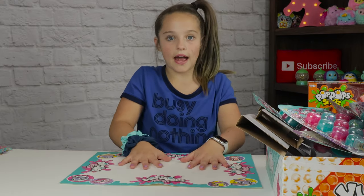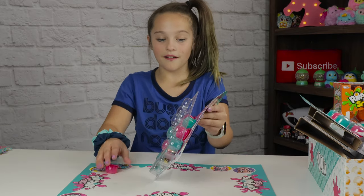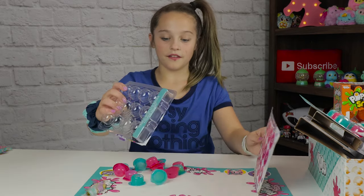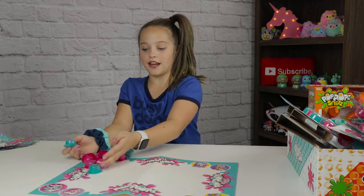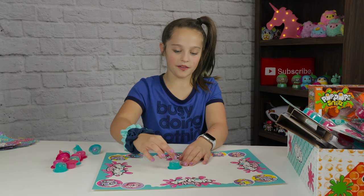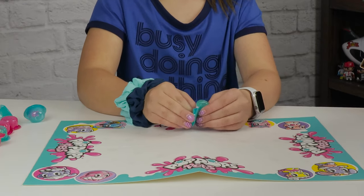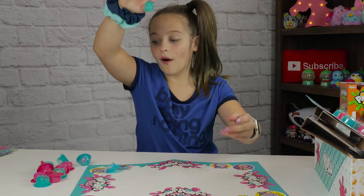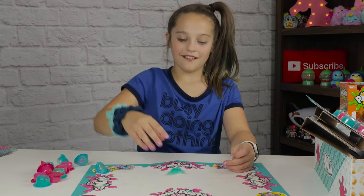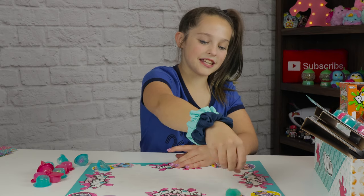Let me open these up. That came out easily - I didn't even have to pop the back. Okay, let me pop this blue one first. I love blue, that's my favorite color. So let me put it on this mat. Here's the slime that's in it. Not all of these have a creature in it.